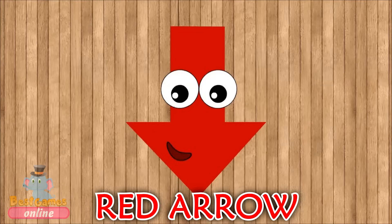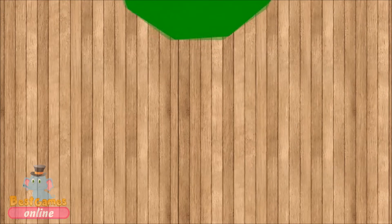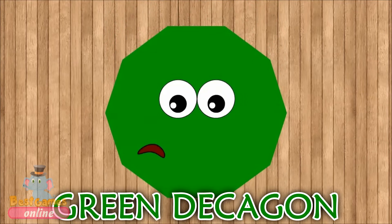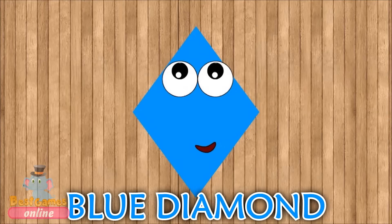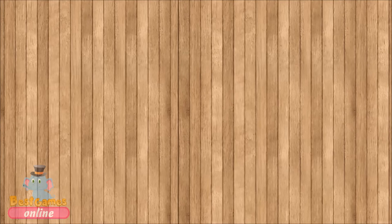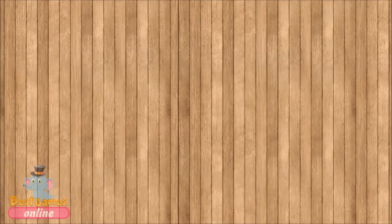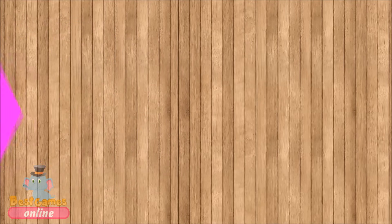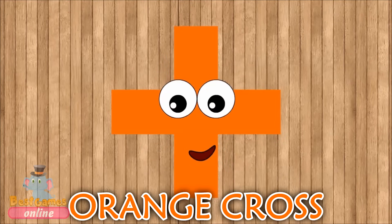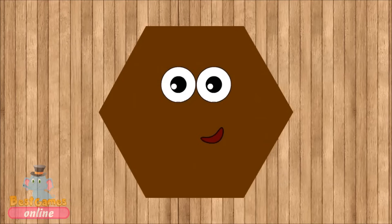Red Arrow. Grey Octagon. Green Decagon. Blue Diamond. Yellow Circle. Pink Heptagon. Orange Cross. Brown Hexagon.